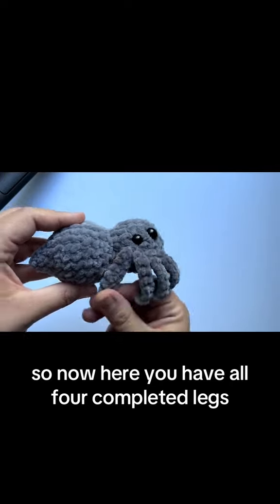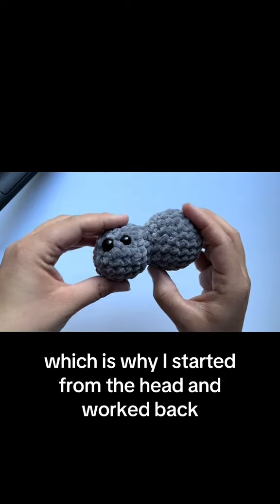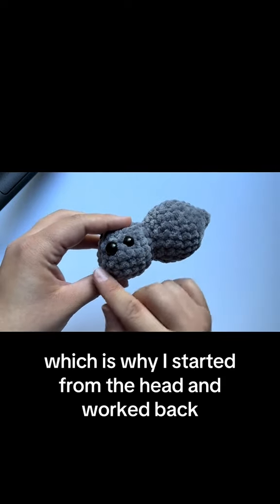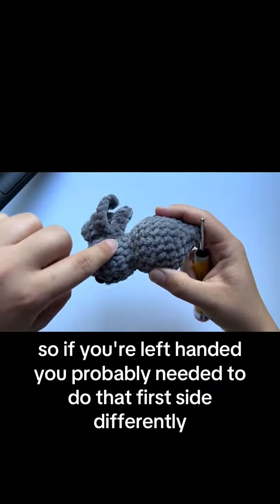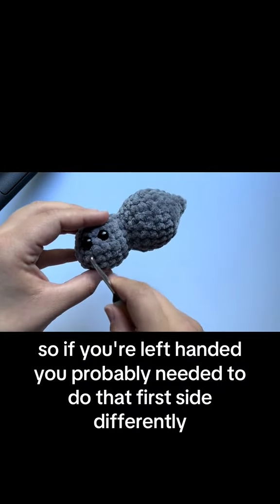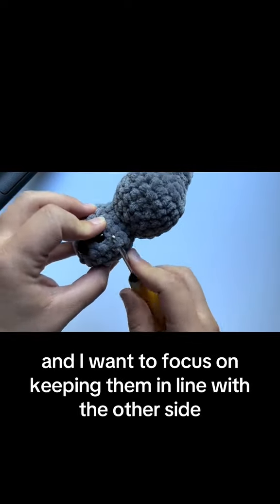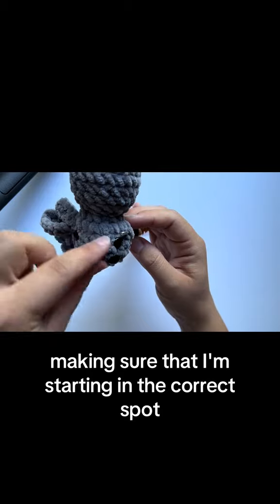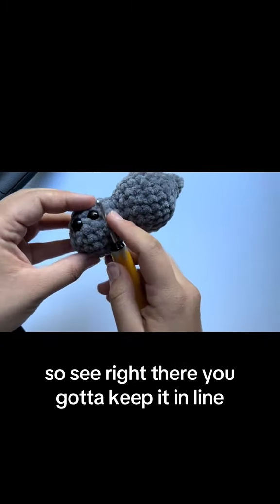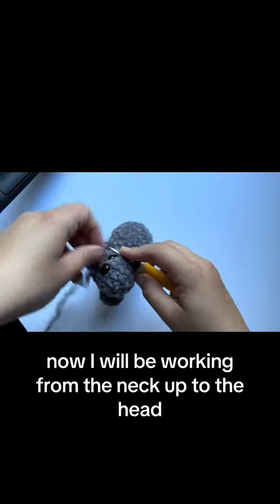Now you have all four completed legs. Remember to tie off each end and hide them within the body. I'm right-handed, which is why I started from the head and worked back. For the next side, I need to start from the neck and work back to the head. If you're left-handed, you probably needed to do the first side differently. Keep the legs in line with the other side, making sure you're starting in the correct spot.